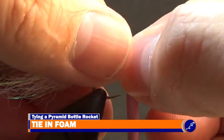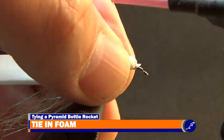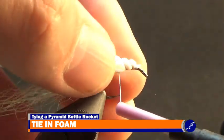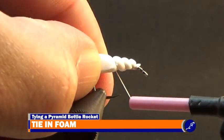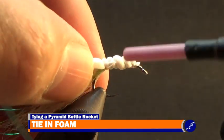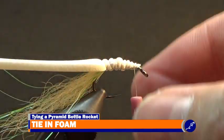Pinch the foam in half lengthwise to the shank, decorated side down, so that the point that was just cut sits just above where the thread is hanging below the fly. Tie it to the shank with tight wraps of thread until the foam has been tied to the shank at the bend of the hook. It is okay to have foam bubbles as the thread is wrapped around it. Once the foam has been secured to the shank, bring the thread back to the front of the fly.